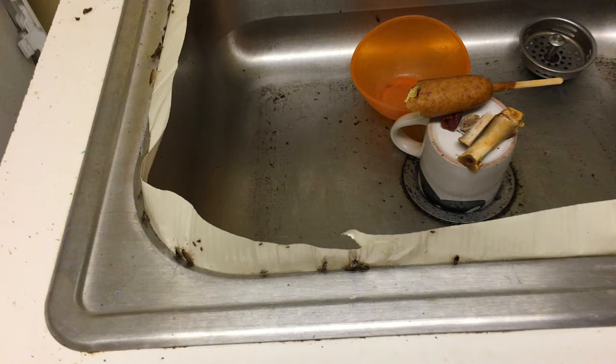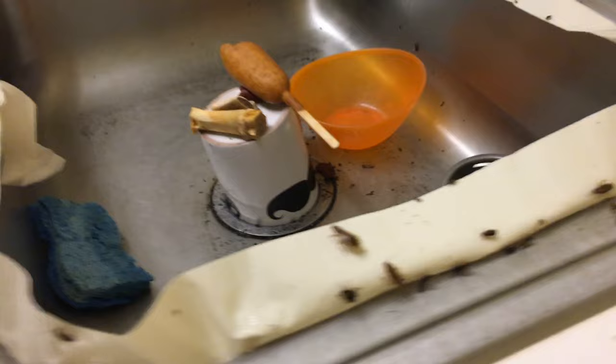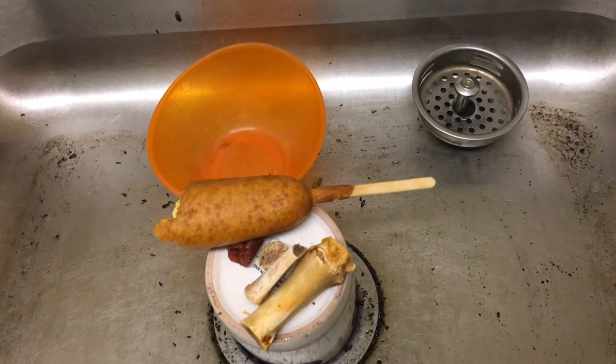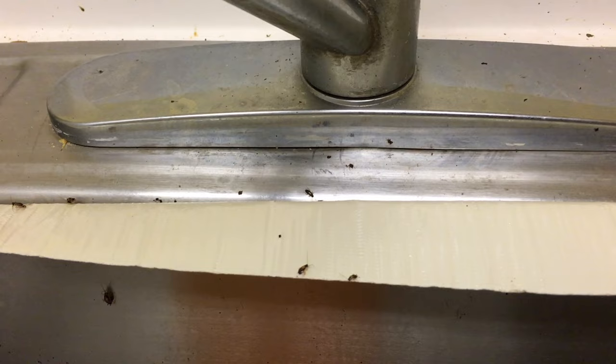So this is the first tape with a few roaches already stuck on it, as you can see. I added a corndog, a bone, and a dirty plate — it just attracts them. The big roaches are attracted to oil and the little ones are attracted to the apple juice mostly, for some reason.